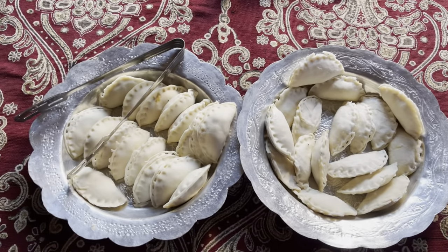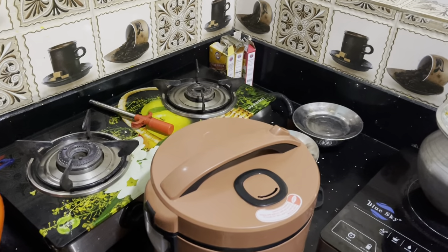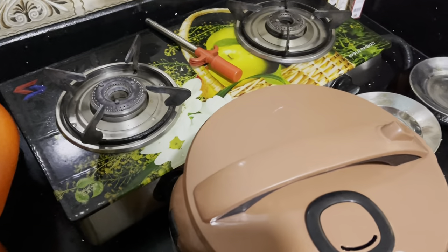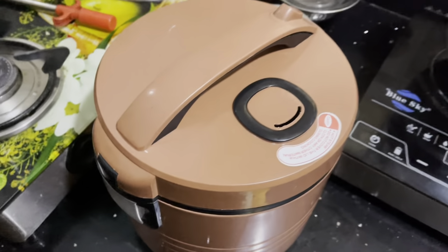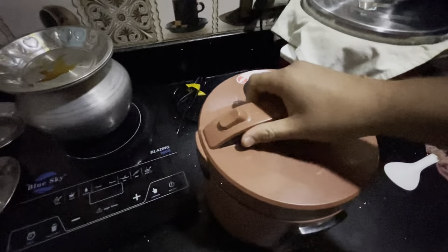I don't have a steamer at home so I have a rice cooker that I use as a steamer. We are going to use that to steam the momos. I have put them all in to steam. I have a steamer here on the induction. Wait for 15 minutes and when they are done they will be good, then we will take them out.